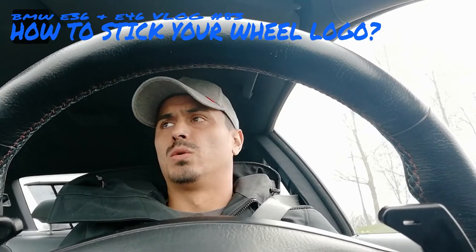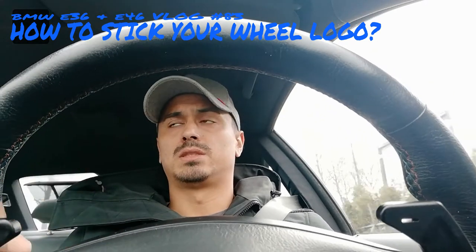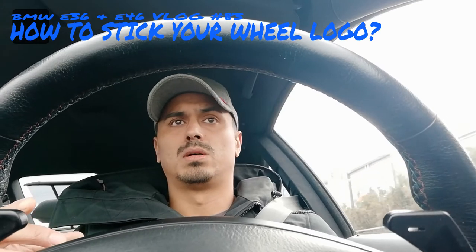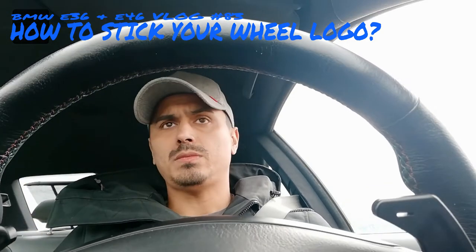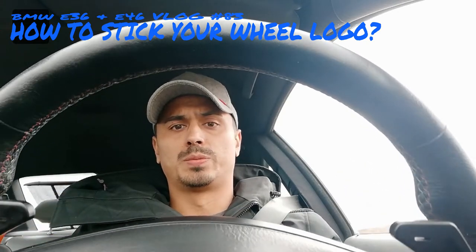Good day and welcome to BMW E36 and E46 vlog 83. In this episode we're going to talk about how to stick your wheel logo — the logo inside your wheel cap. I don't have original BMW wheels but I have original BBS wheels.